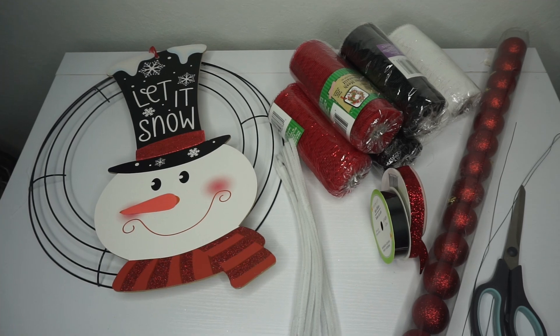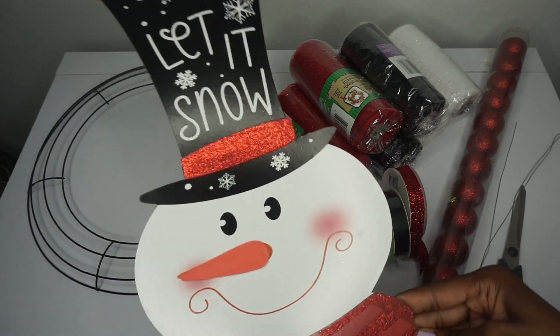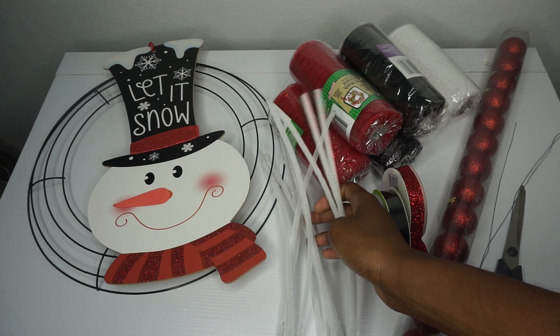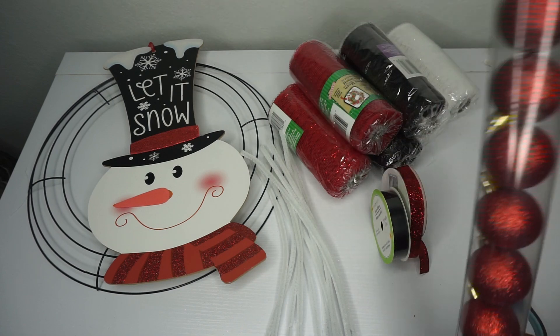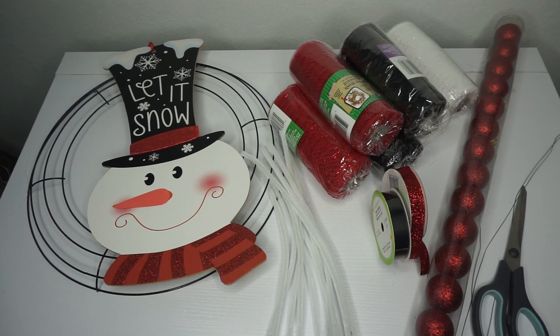Hey guys, today we'll be making an adorable snowman deco mesh wreath with items from the dollar store. What you will need: a wreath ring 14 inches, an adorable little snowman sign that says 'let it snow,' red, white, and black deco mesh — two rows of each, and it's good to have extra on hand just in case. Some chanel stems, going with white, black, and red ribbon both 7/8 inches in width. You can add any additional embellishments you'd like — little snowmen, bows, candy canes — just have fun with it and make it your own.